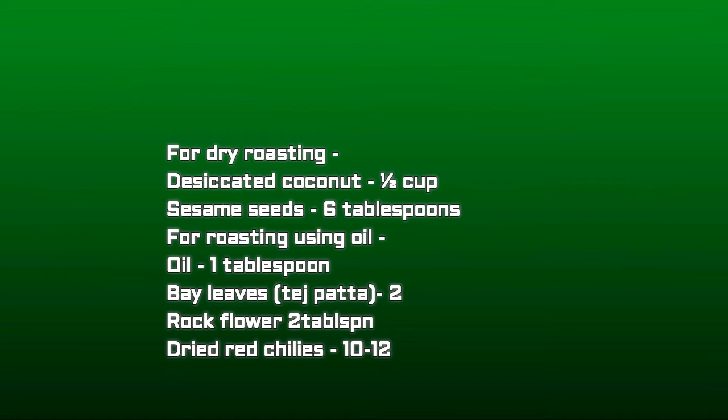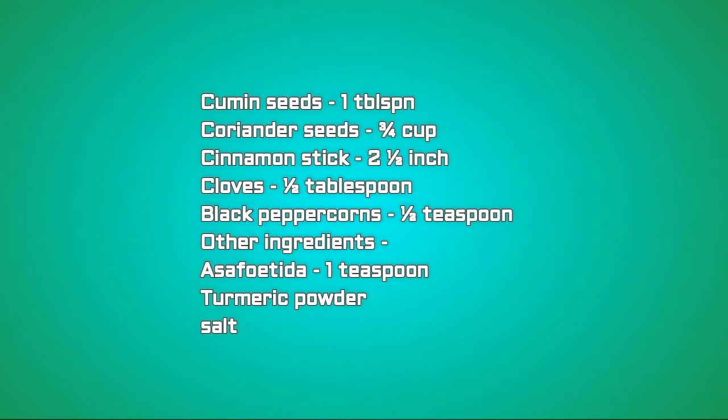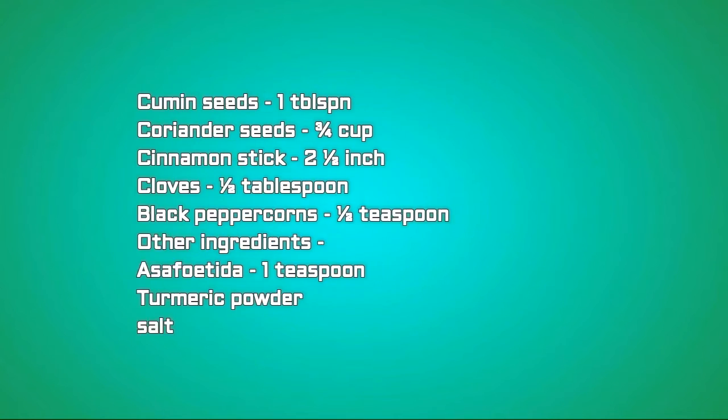Also for roasting with oil: dried red chillies 10 to 12, cumin seeds one tablespoon, coriander seeds three-quarter cup, cinnamon stick two and a half inch, cloves half tablespoon, black peppercorns half tablespoon. For other ingredients: asafoetida one tablespoon, turmeric powder half tablespoon, and salt as per your taste.